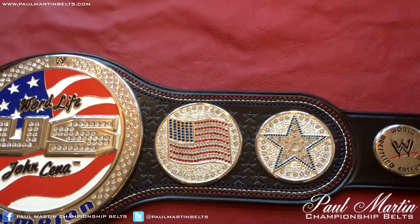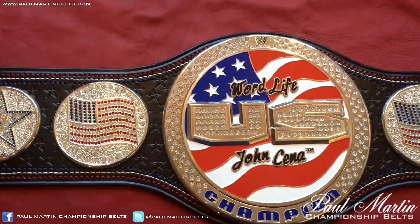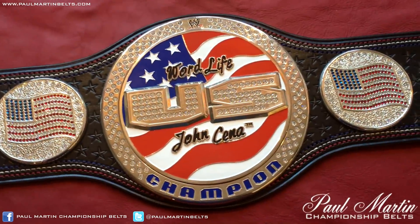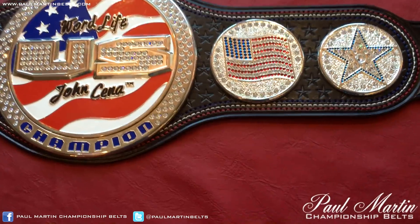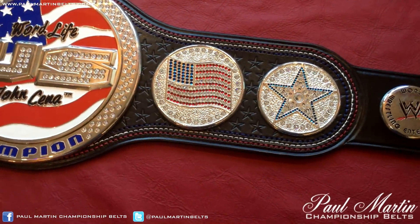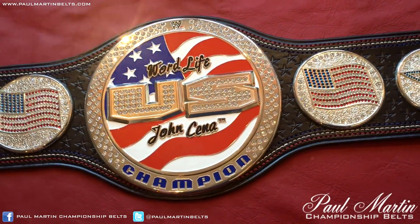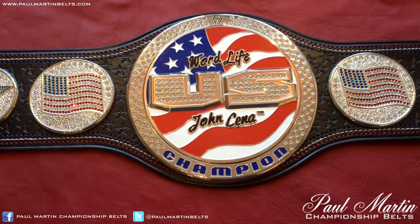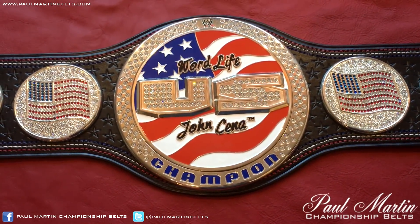This belt will be for sale eventually. If you're interested, contact me at paulmartinbelts@gmail.com. Over the coming months I might start offering belt repairs more regularly — this was a really fun one to work on and the repairs came out really nicely. It's pretty much back to brand new condition, if not better, because of the re-stone and re-leather. Thank you for watching. If you give this video a like it really helps out, and if you haven't subscribed yet please do for more belt videos coming up shortly. Thank you very much for watching.